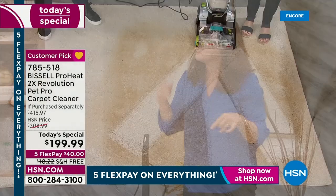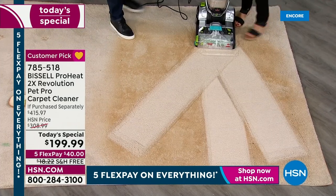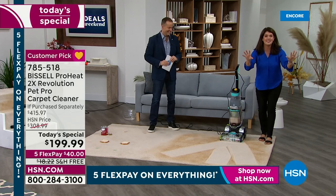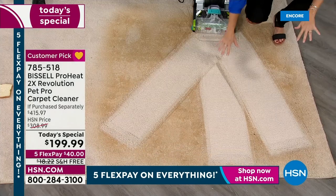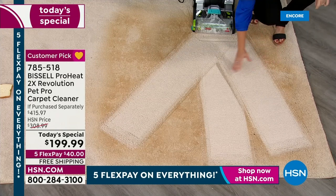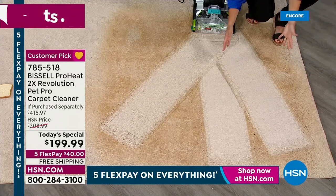I want to show you the carpet. Can you smell it right now? It smells so clean, so nice. You want your house to smell this good for the holidays. Look at the difference — this is the oil, the grime, this is what makes our carpets look worn and torn. Look what we have right here — do you see how lush and wonderful this is?